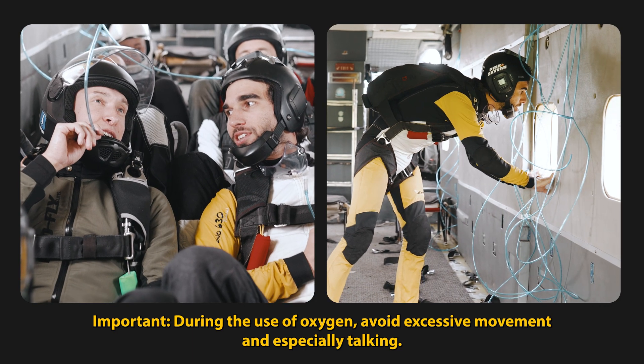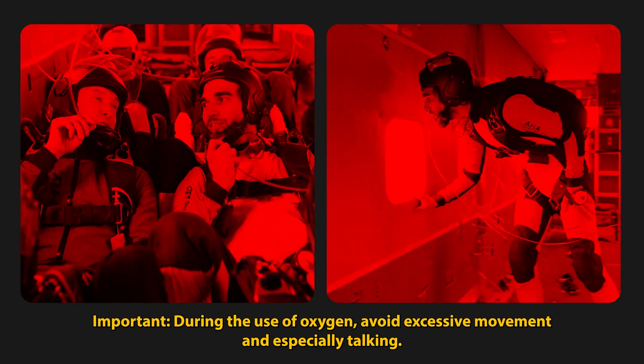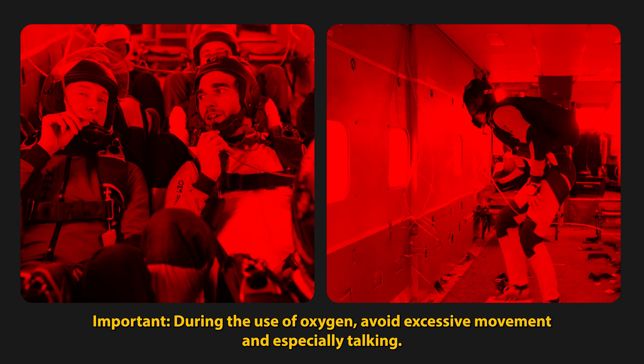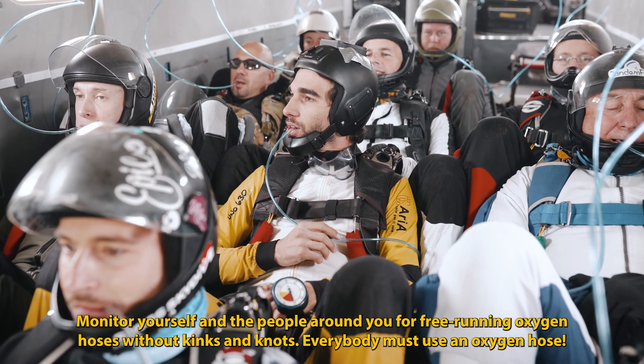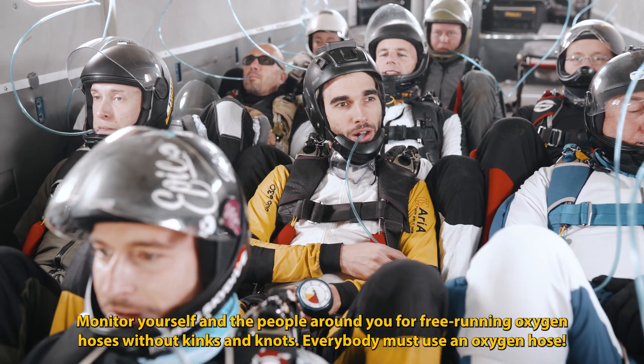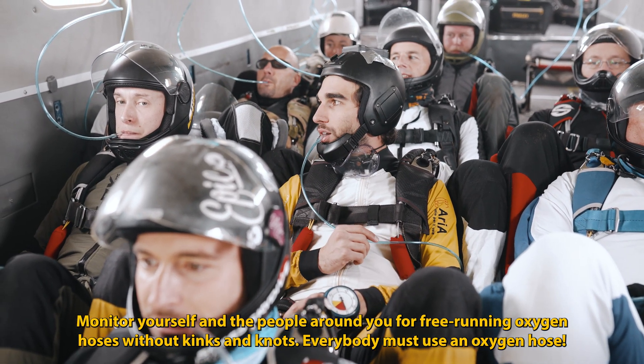Before using oxygen, avoid excessive movement and especially talking. Monitor yourself and the people around you for free-running oxygen hoses without kinks and nuts. Everybody must use an oxygen hose.